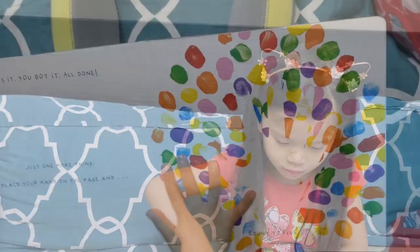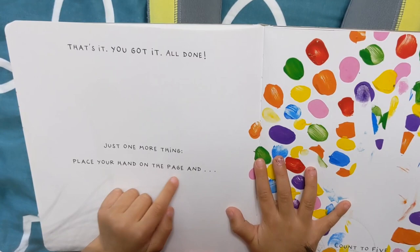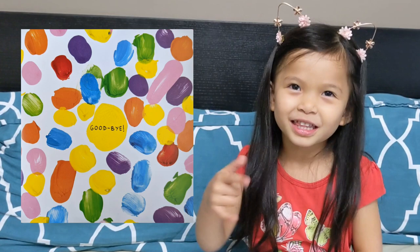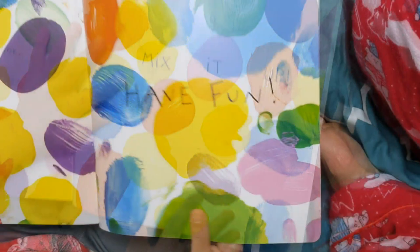Just one more thing. Place your hand on the page and count to five. One, two, three, four, five. That's a funny way to say goodbye, but it's just goodbye, right? Funny. On your own now — play, look, and mix it up. Have fun!